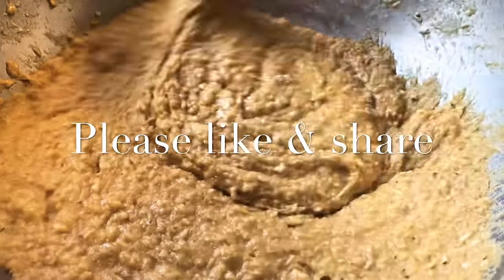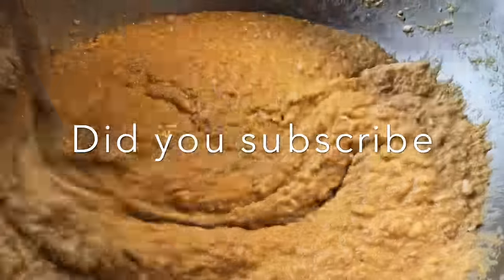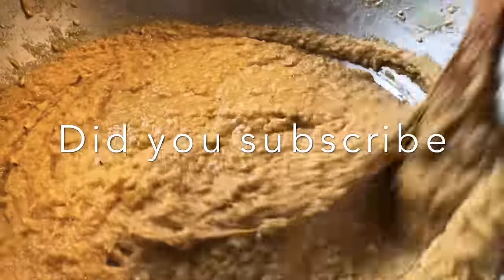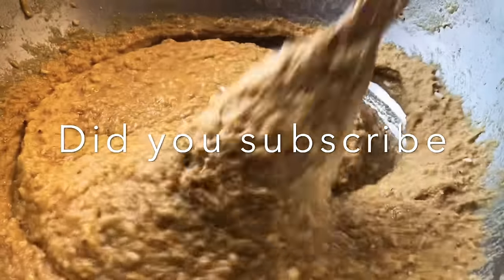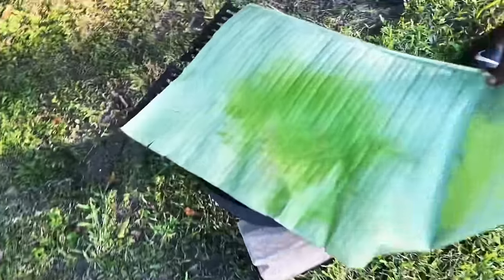This is one of my favorite things that I always get when I go to Jamaica — mama always makes it for me. She makes it here in the States too and back home in Jamaica, and I love it so much.